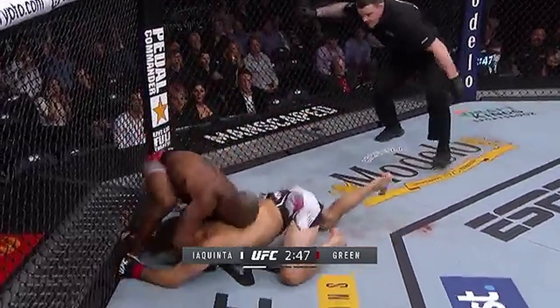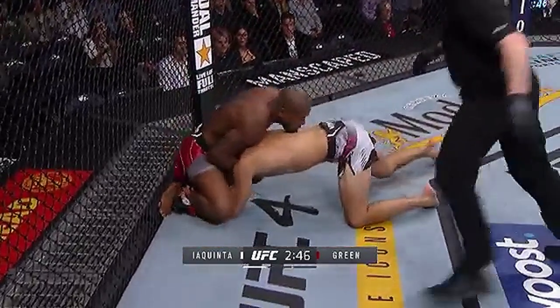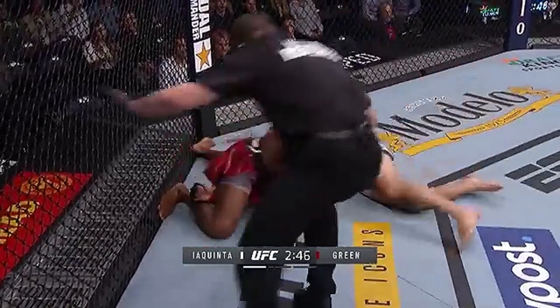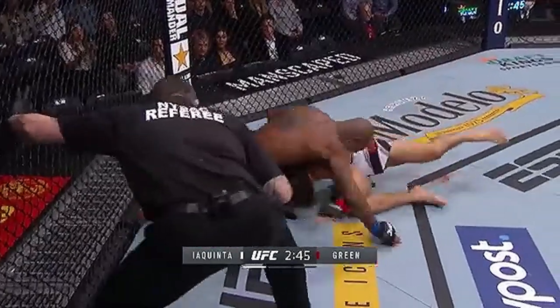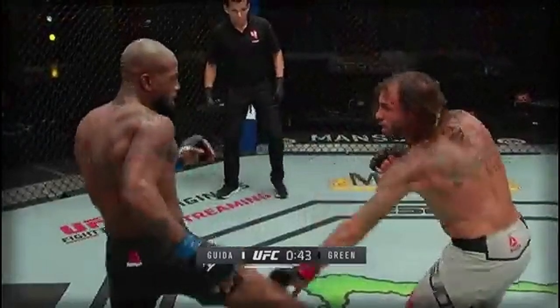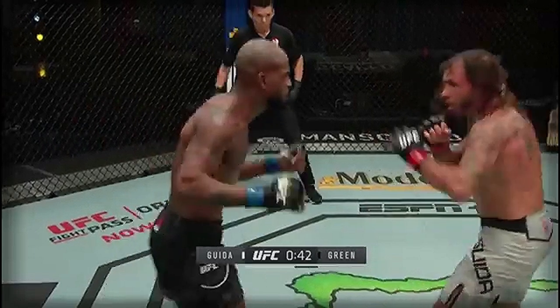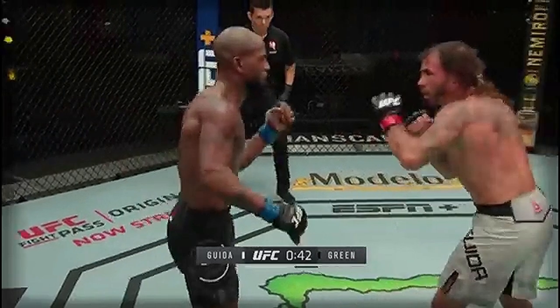Here he did it against Al Iaquinta — he squared up his stance but briefly switched it by stepping forward just a few inches to land a straight shot on Iaquinta, which dropped him and led to a finish. Here's another touching-bleed teep kick to the knee of Guida to disguise the closure of distance, then shooting the straight left hand right down the center against Clay Guida.